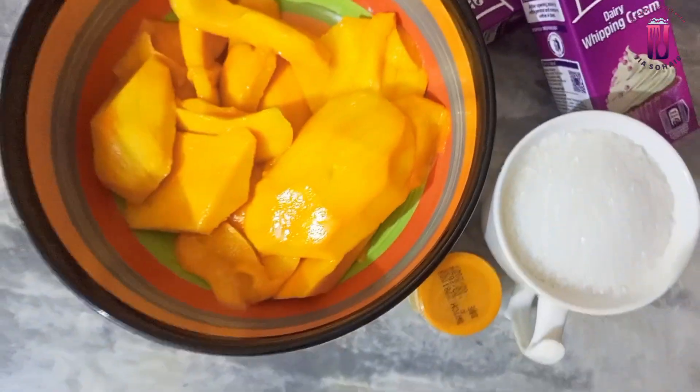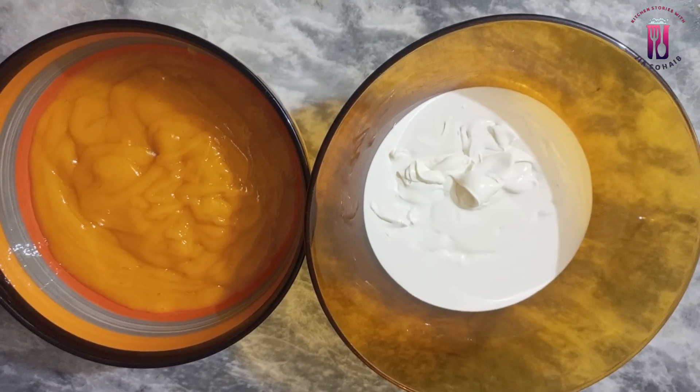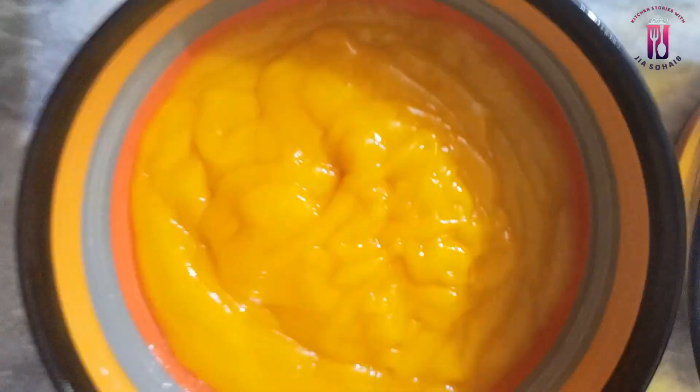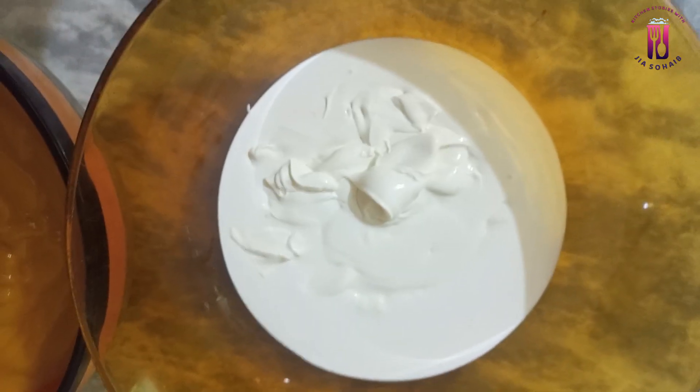Now we will start making our ice cream. In the name of Allah. First of all, you have to blend the mangoes and sugar together to make a puree, as shown in the video. In a separate bowl, we will prepare the whipping cream.